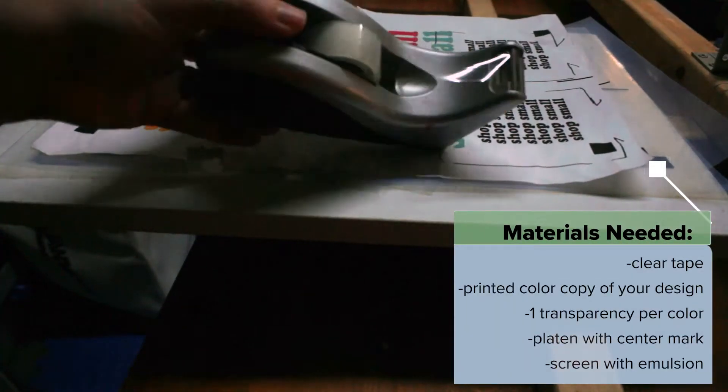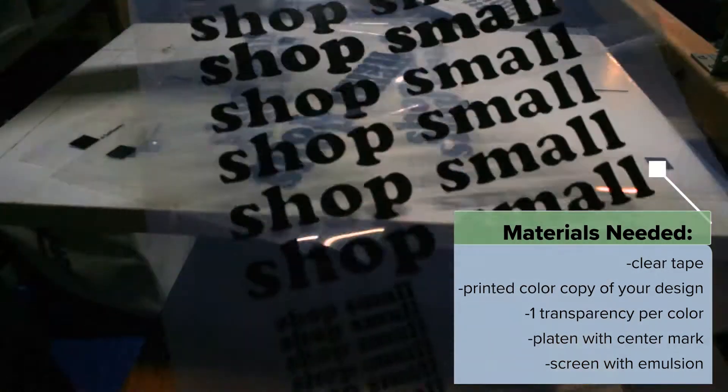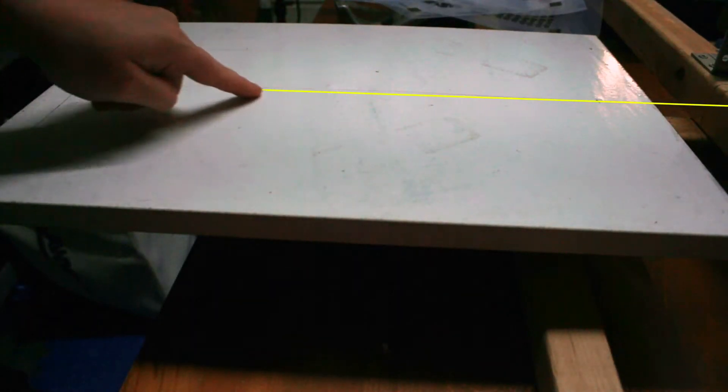To prep your multi-screen run, you need clear tape, a colored print of your design, and a transparency for each color. See my last video on how to create the design, registration file, and print your transparencies.